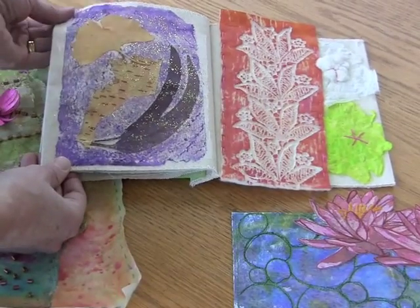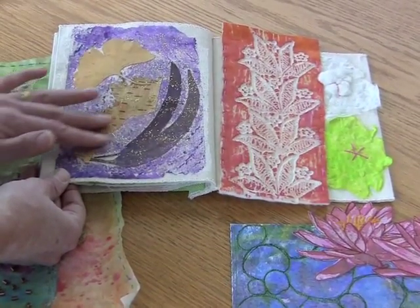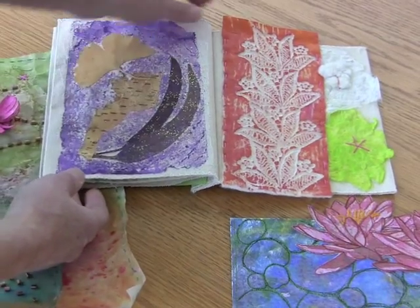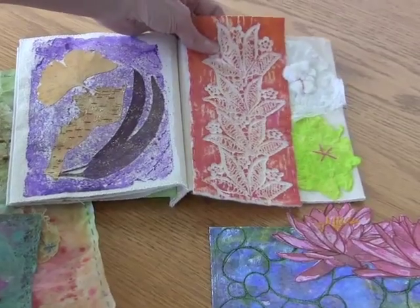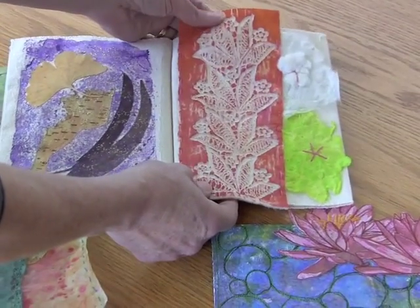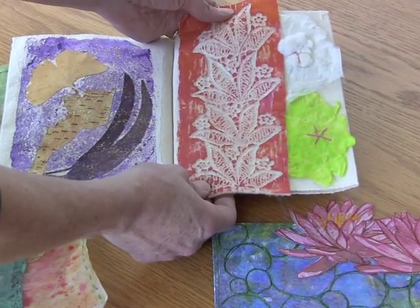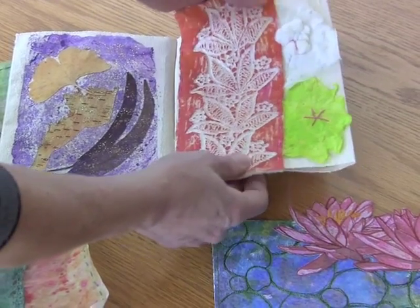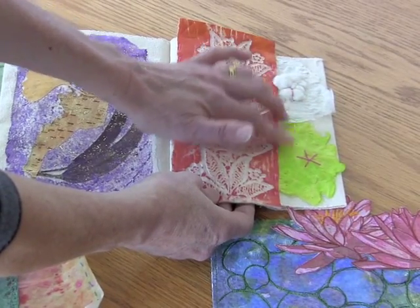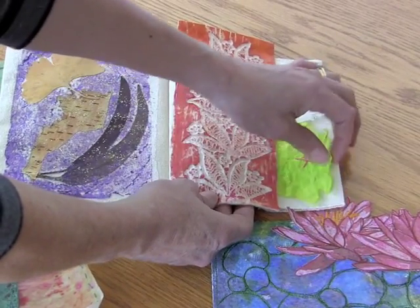Next up is the Wonderweb that's been painted, and it's used to entrap and hold down some leaves and some bark. On the next page is an example of the bamboo batting that's been embossed and painted, and there are instructions for how to do that in the sixteen page instruction booklet. And then there are a couple of samples of the silk roving that's been made into silk paper using fabric medium.